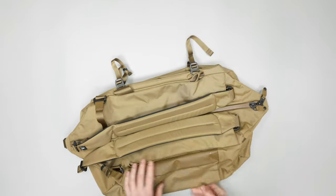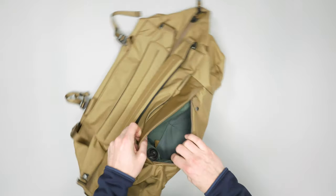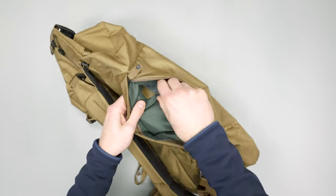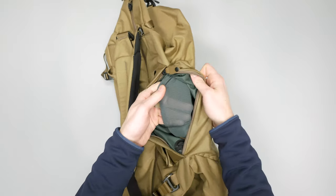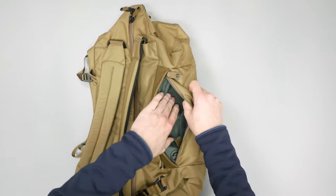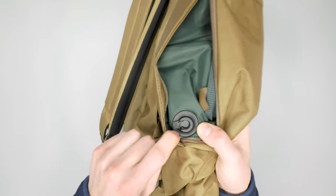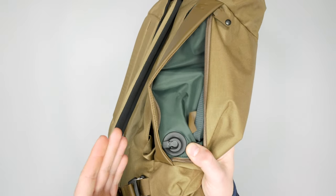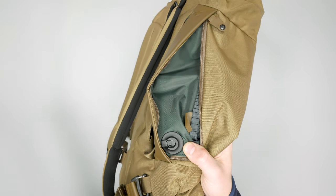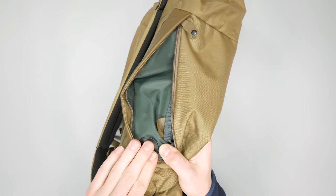On the opposite side we have a nice quick-grab pocket with two smaller mesh divider pockets inside — very soft material, a great spot for phone, wallet, and keys. You can actually get a key clip from Boundary Supply that attaches with magnets right inside here, which is a super cool feature. Instead of being permanently attached, the keys just pull right out for quick access.